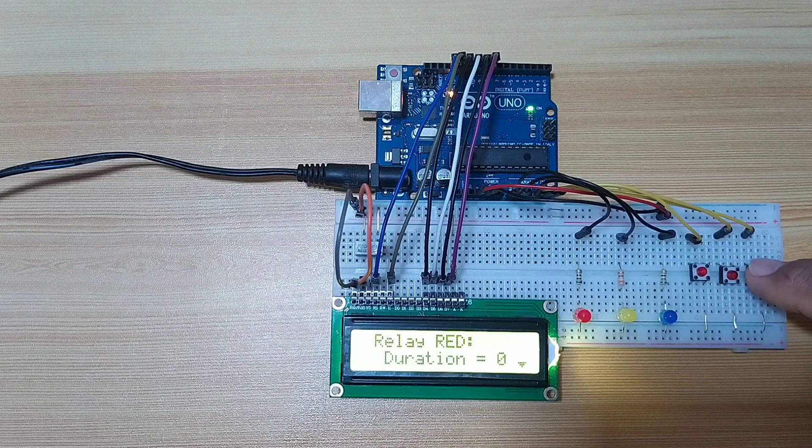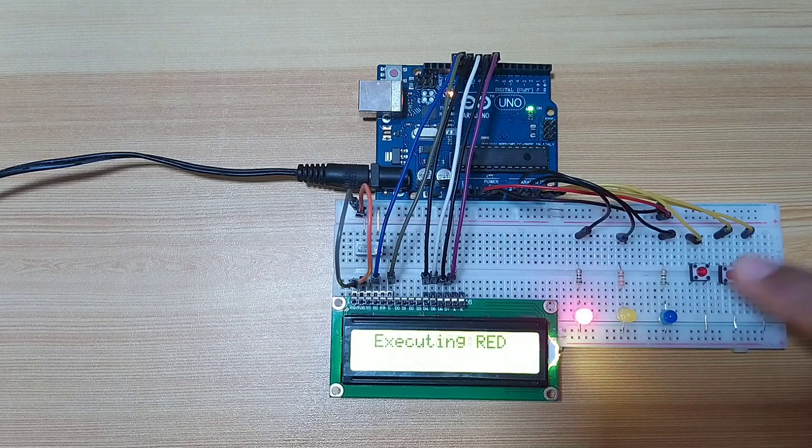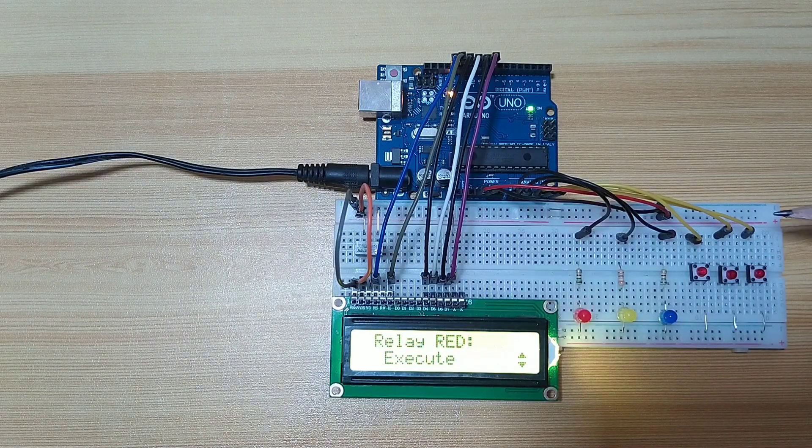So let's go in. Let's edit the duration — let's say this one is 2 seconds. And let's execute. The LED will turn on for 2 seconds.